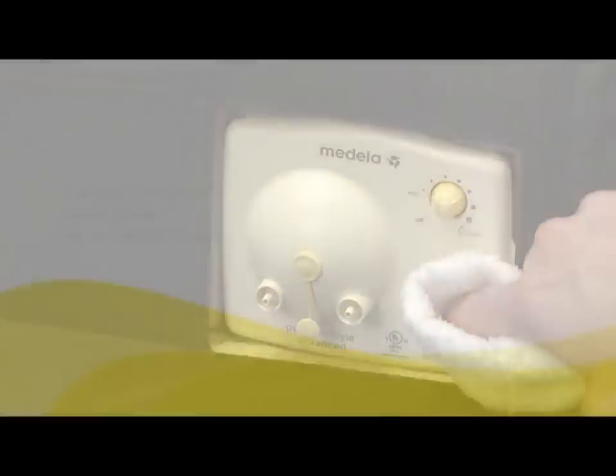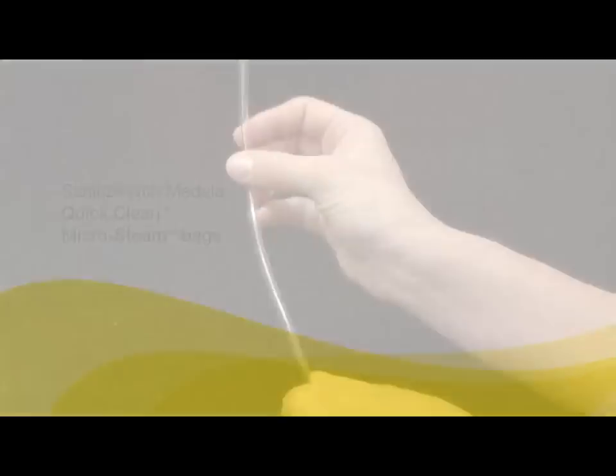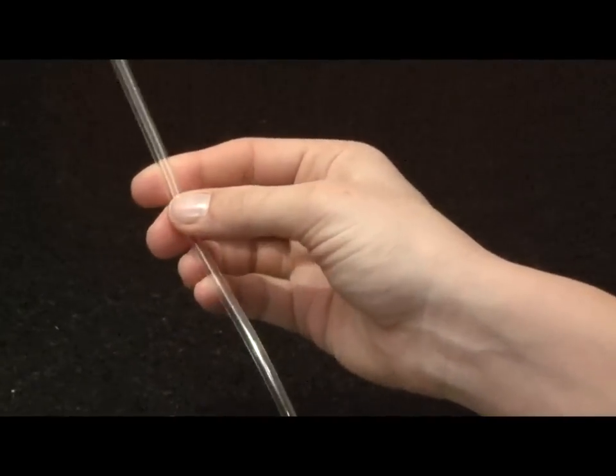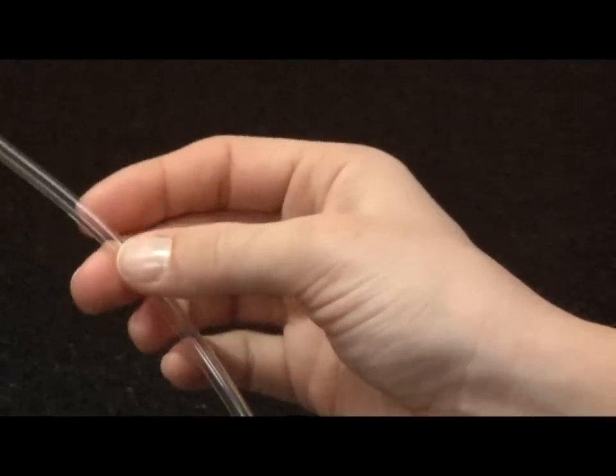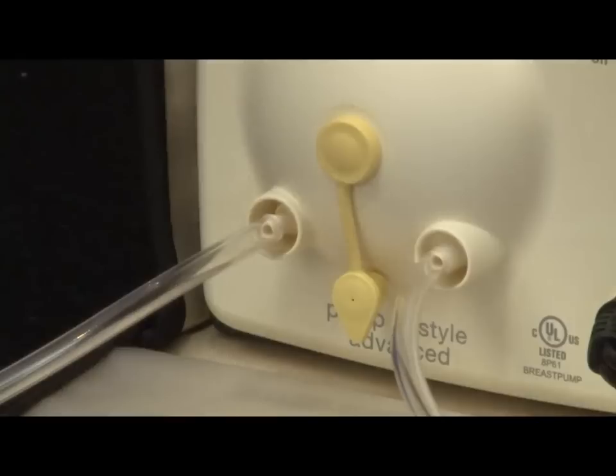Use a clean damp cloth to wipe the bag and faceplate of the breast pump after each use. In addition to cleaning, you can sanitize by using Medela's Quick Clean Micro Steam bags for daily breast pump kit disinfecting. Inspect tubing after each use for condensation or milk. Unless dirty, tubing does not need to be washed after each use. To eliminate condensation after you have finished pumping, continue running the pump with tubing attached for another 1 to 2 minutes or until dry.